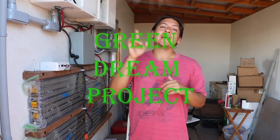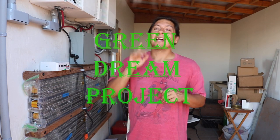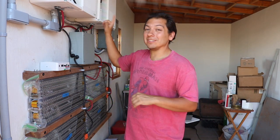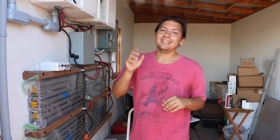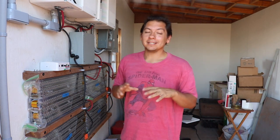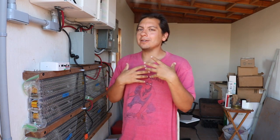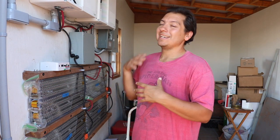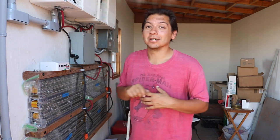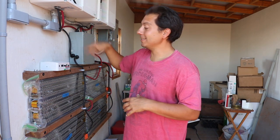How's it going Green Dreamers? Back at you with another video. Guess what I'm doing today? I'm actually gonna try and get these two inverters talking to each other. I know I'm a little nervous about it. I've read a little bit on how to do this so I think I may know how it works, but I'm gonna just give it a shot, start hooking things up and see if I can get these two talking to each other. That way I can finally utilize both inverters in the system.